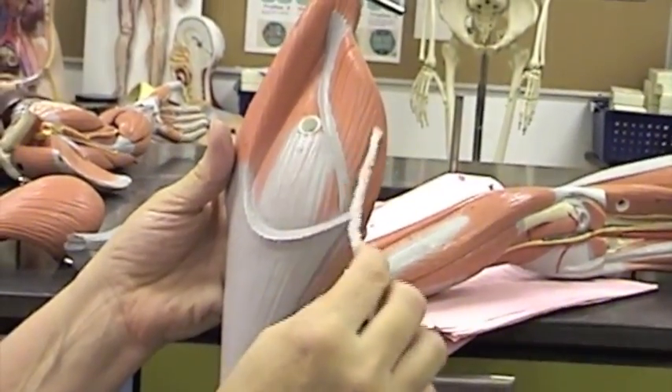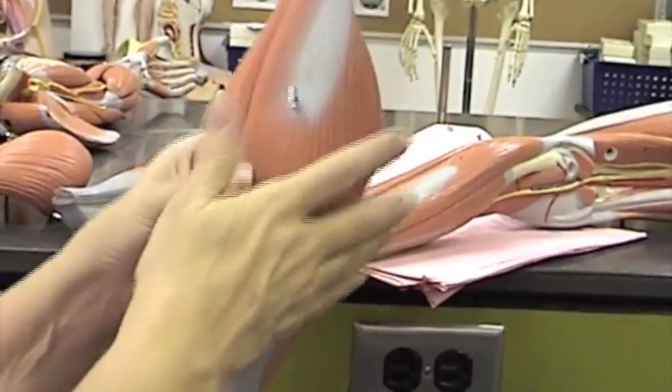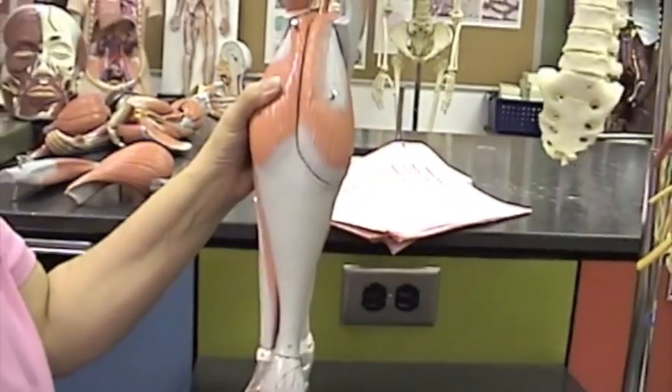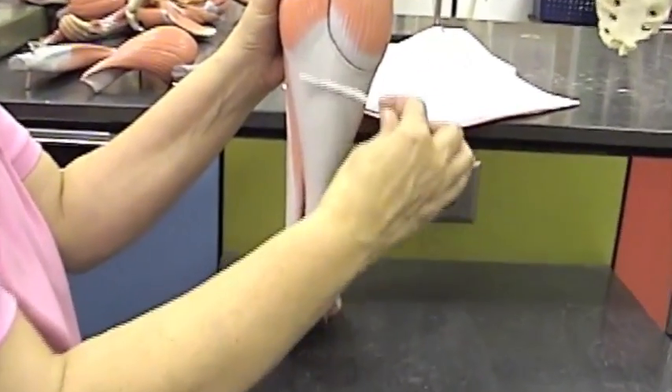Here is the soleus muscle deep to the medial head of the gastrocnemius. The whole triceps surae — all three of those muscles together — ends in the Achilles tendon right here.